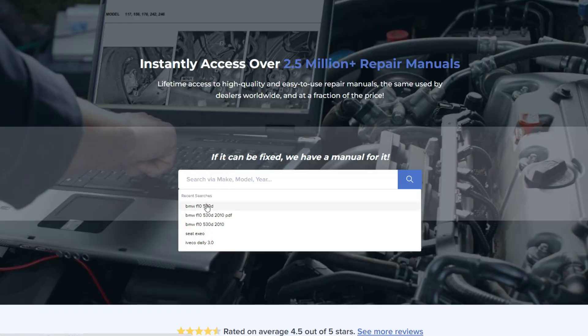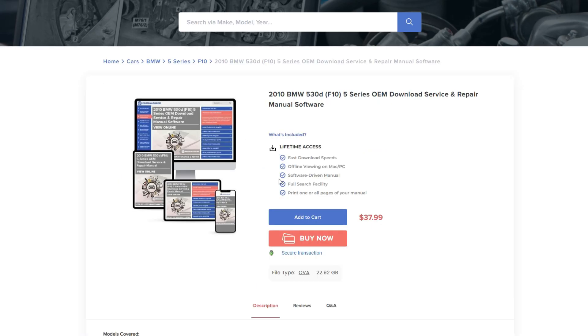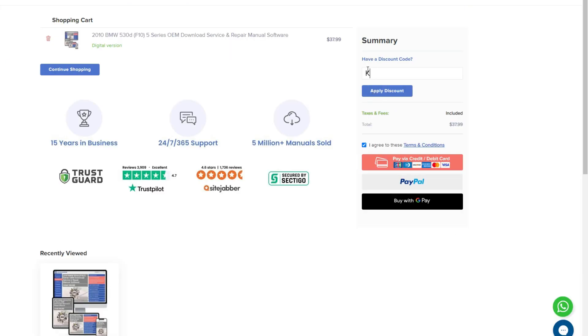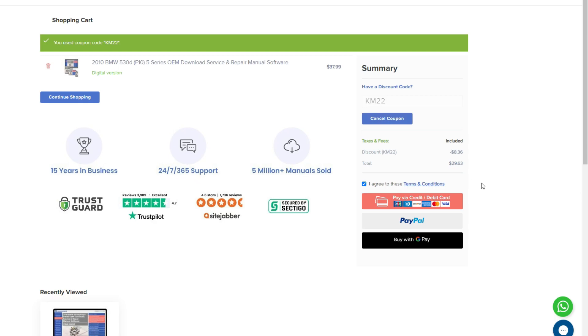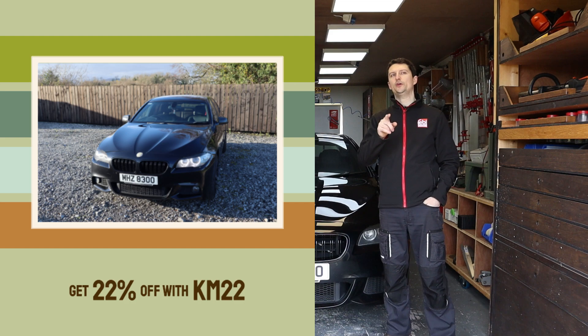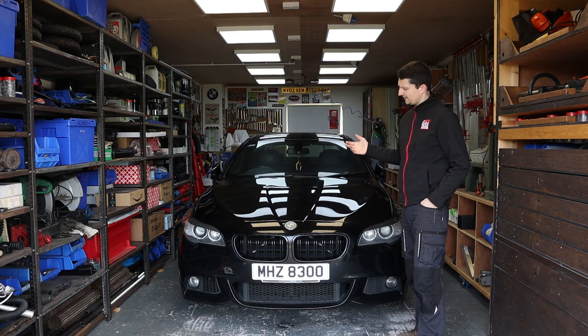I got in touch with them and they actually offered to give my viewers a 22% discount. I'm going to leave a link below for the manual for this car, but I'm also going to leave a link for the website in general. If you're looking for a different type of manual, they have millions of them — just click on the link and don't forget to use my discount code. Sometimes the platform will offer you a discount, but you will get more discount through my KM22 code.